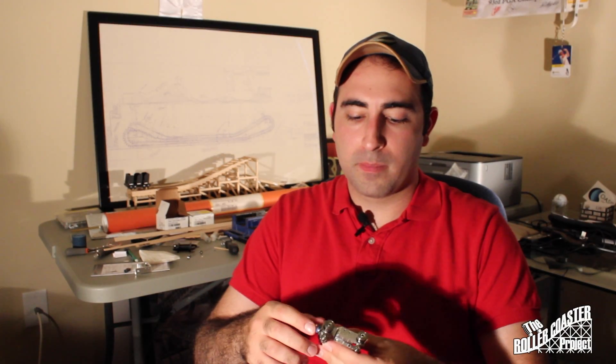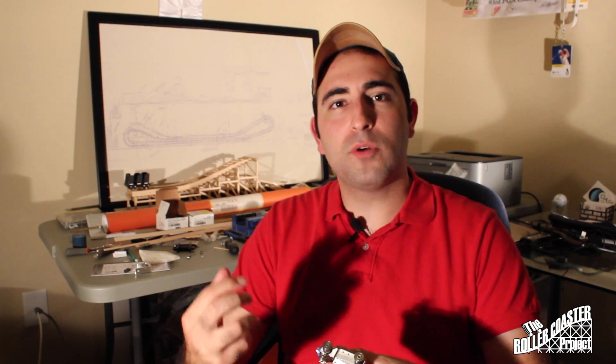You guys have already seen this car, but one thing we've been working on lately — in addition to our test track and the final design, which we'll get into in a later video — is we came up with a new axle design.